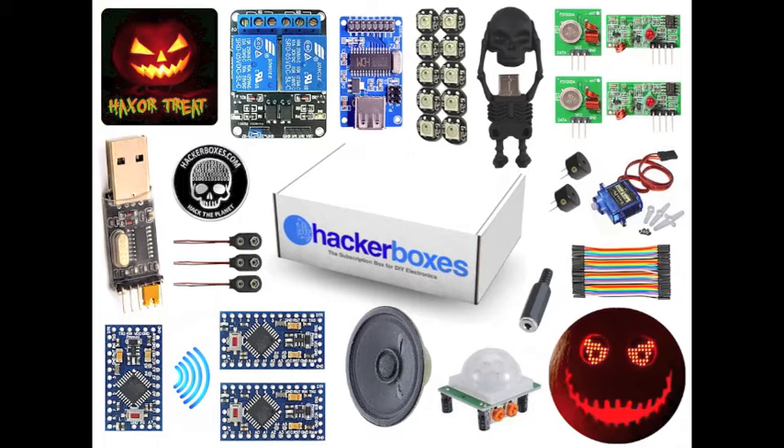We also have three Arduino Pro Mini modules — the 5-volt, 16 megahertz variety. The reason we have three is because we're going to be working with wireless signaling between microcontroller nodes. Having three, plus two sets of RF links, will allow us to try different topologies of wireless communications between processor nodes. We also have a USB serial module based on the CH340 chip that can be used to program the Arduino Pro Mini modules.